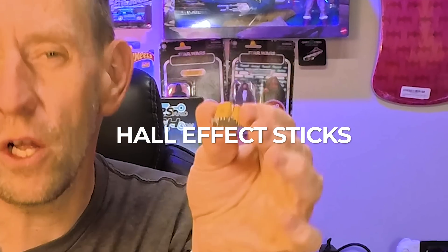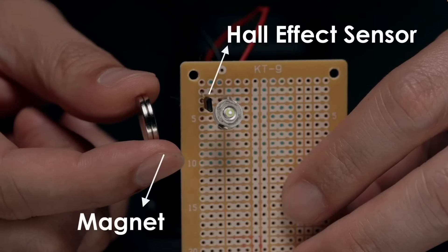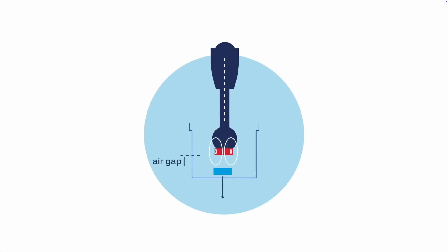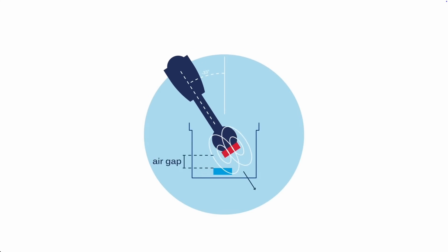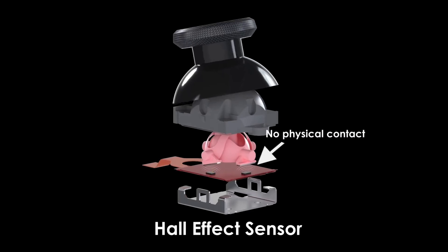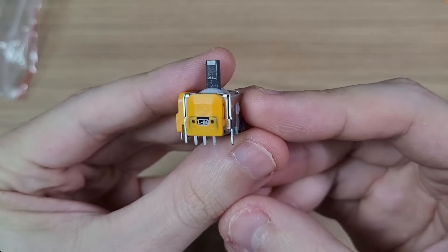Enter the hero of the hour — Hall effect sticks. It uses magnets and sensors to detect the movement of the actual stick, instead of sliding a wiper on a carbon trace. There's a magnet inside, and as it moves, a little sensor detects how much the magnet has moved relative to the sensor position. When you tilt the stick, the Hall sensor measures the change in magnetic field strength and direction — no contact at all, no friction anywhere.